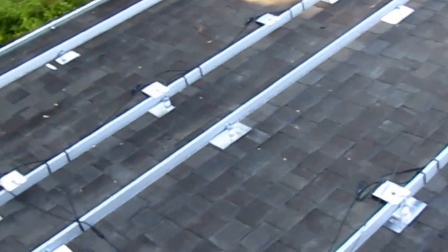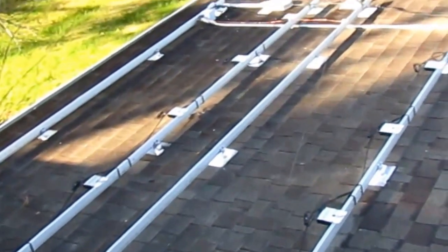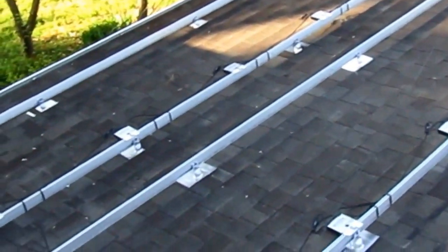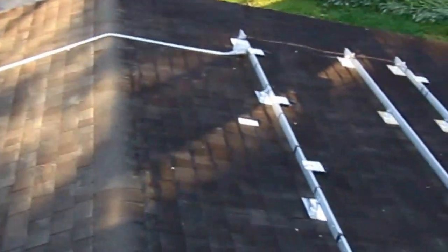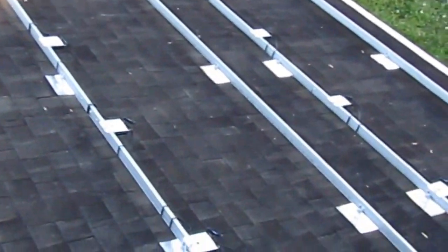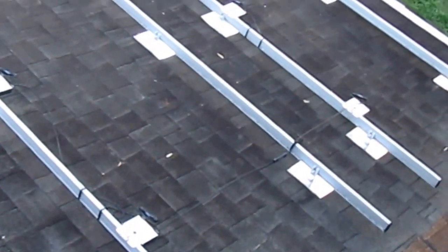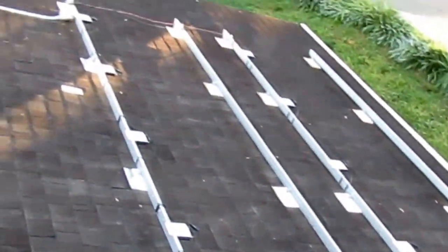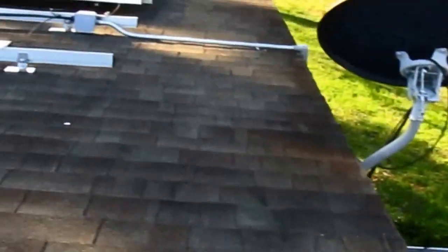Good morning everybody. Ken the solar guy here — just got done installing all the optimizers. We've got the two sub-arrays here over on the garage, all the optimizers are installed, wiring is all done and secure.